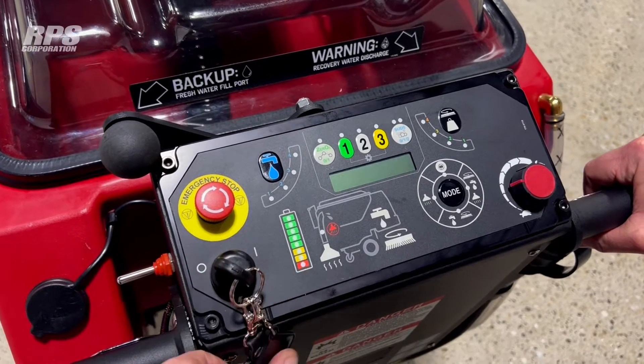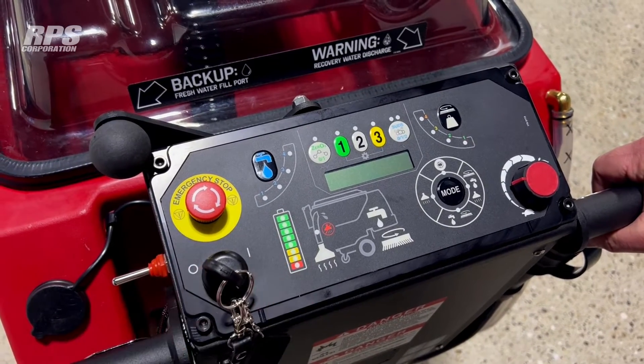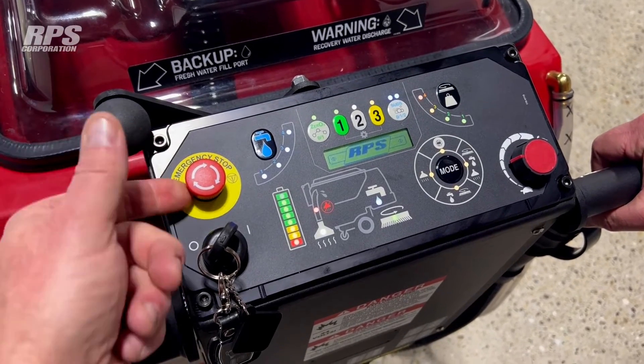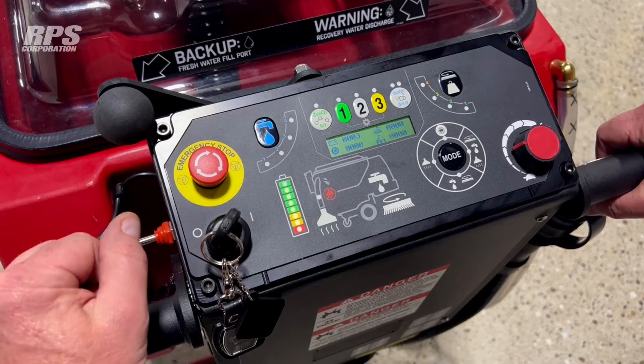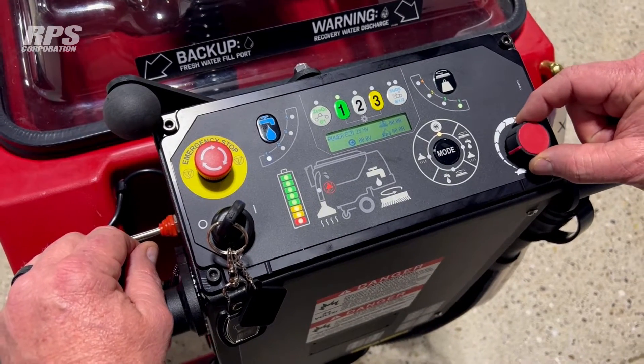This is going to be a short video to go through the operations of the new membrane panel on the factory gap magnums. We're going to start off by turning on the key switch. We want to make sure that our emergency stop is all the way up — to activate that you'd press it down. We're going to set our speed control; we'll start out at one quarter or one third speed.